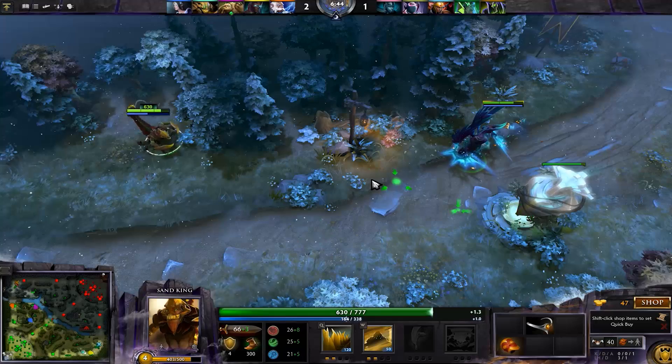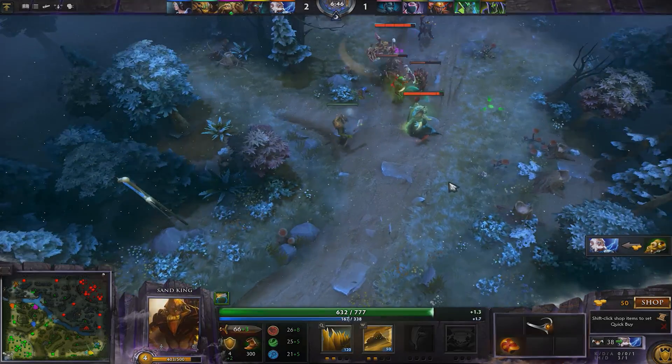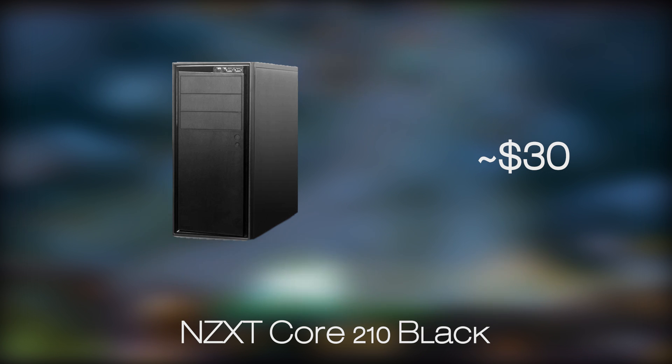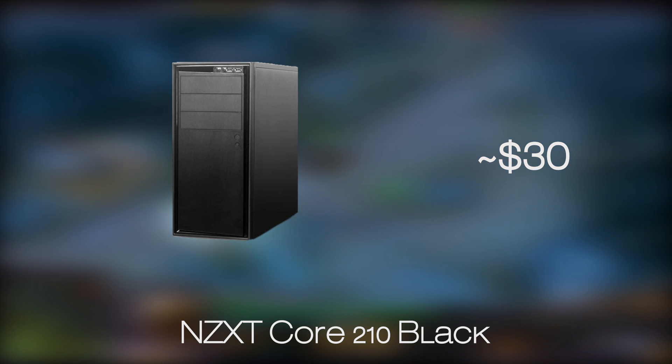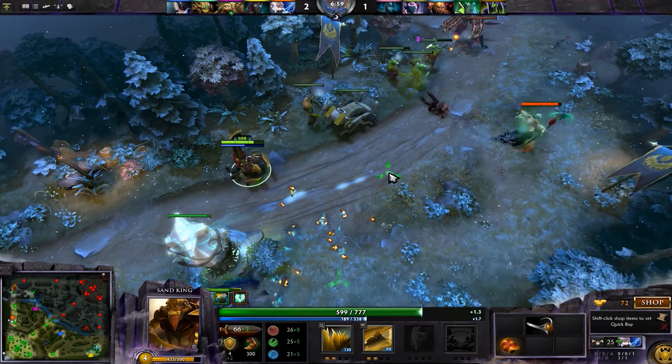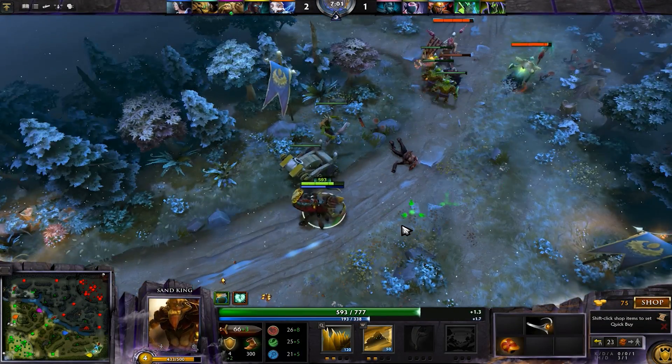Last but not least, for the case we chose the pretty popular NZXT Source 210 model in its black color — and besides black, you can also choose the white one. This case proved to be spacious enough to house all the components, while looking elegant and interesting design-wise, and keeping solid build quality and sturdiness considering the price point.